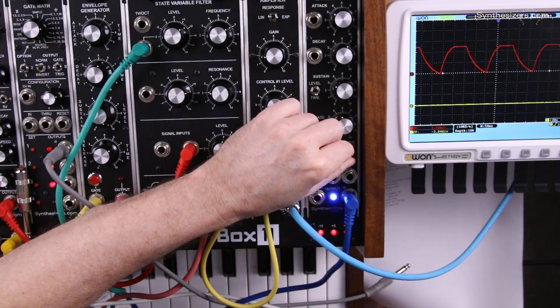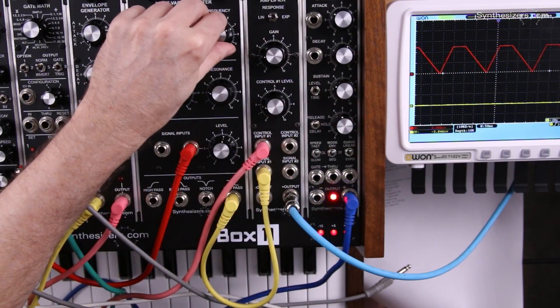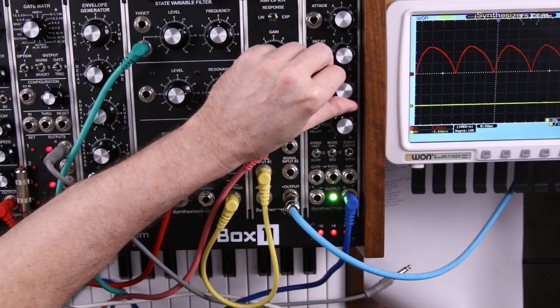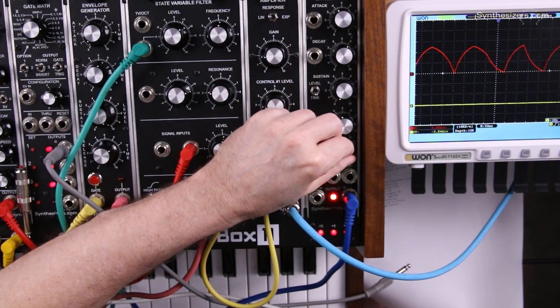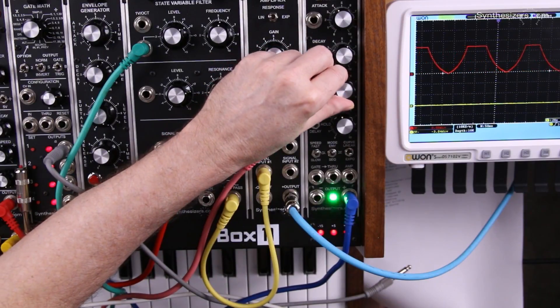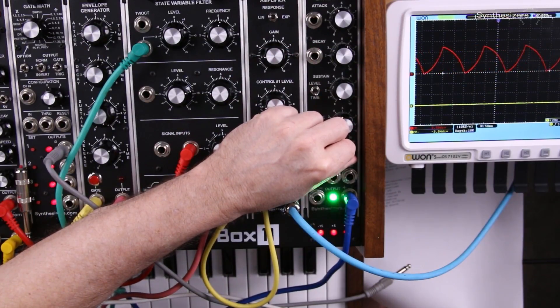And we have control over our curves. So there's linear, there's bumpy, there's peaky — add a little sustain — and there's log.